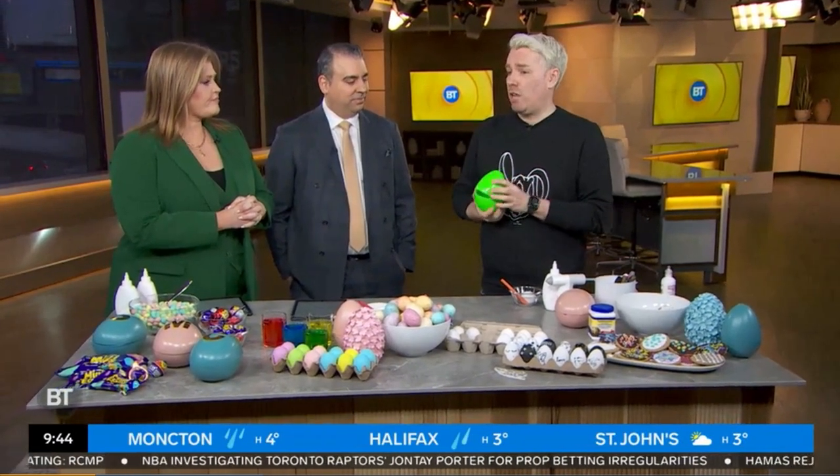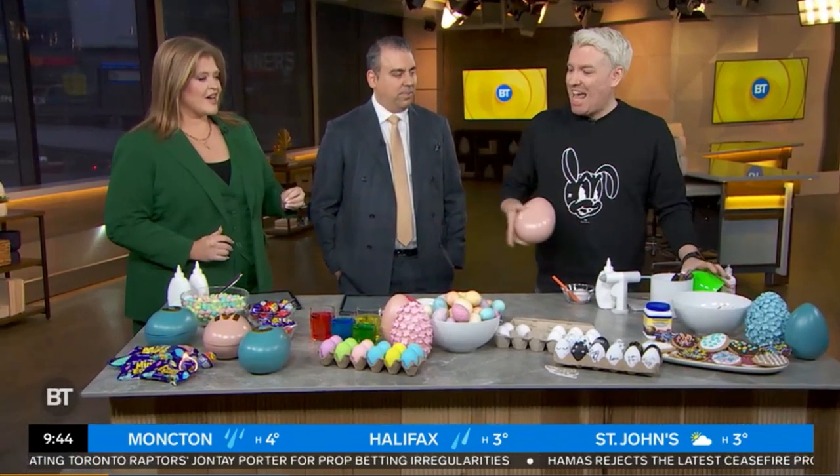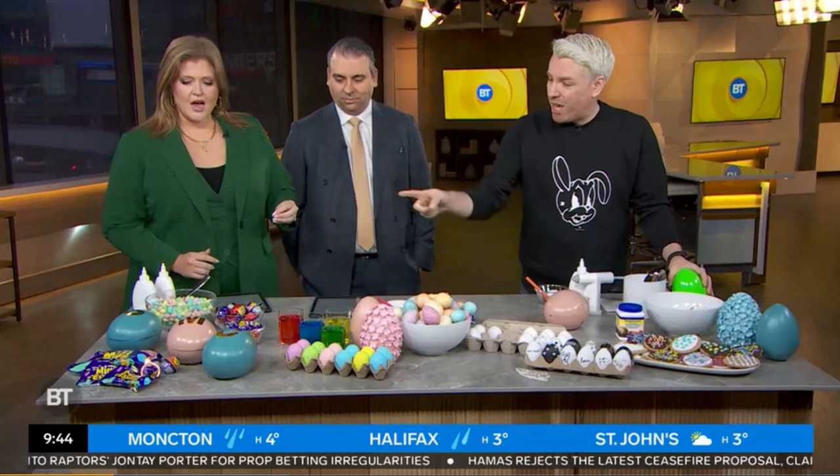We need to keep Devo Brown away from these cream eggs. Devo, we've got nothing but cream eggs here — he will take them all and put them in the fridge. They are delicious. So our first DIY is great with the kids, but it's actually great if you're hosting a brunch. I bought these eggs and spray painted them in these beautiful colors to make them more dramatic.